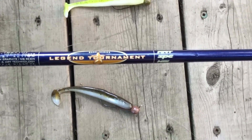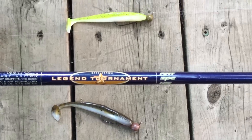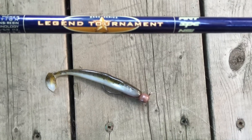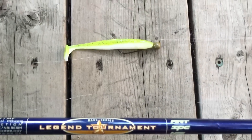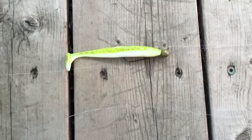Another option is the one with the Green Pumpkin Pearl Belly. I'll tell you why I use two colors — the Green Pumpkin Pearl Belly and the Chartreuse White. Some days they want it natural, so that's the reason for the Green Pumpkin Pearl Belly. Other days they want some variety, so I'll throw the Chartreuse White and let them tell me what they want.